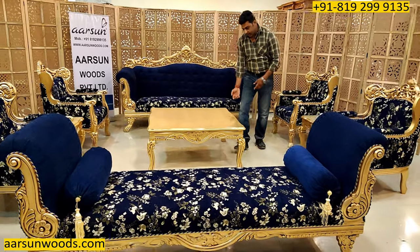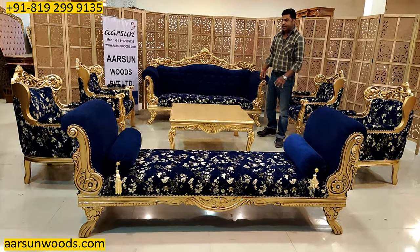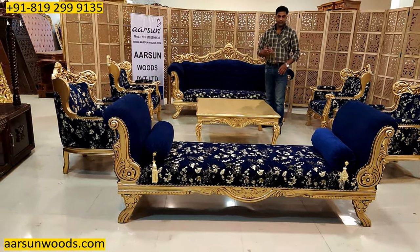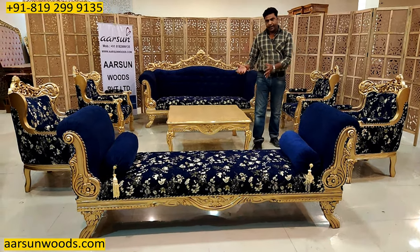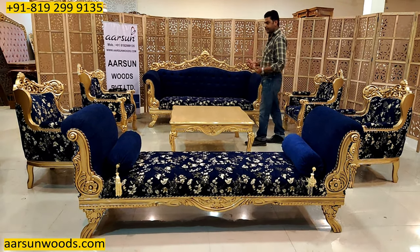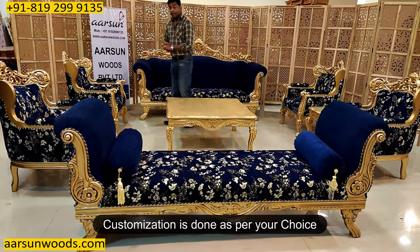Very big tables tend to get very heavy and very difficult to move. In case you want to clean the area, do regular dusting, or move it for some reason, it gets a little difficult for one person. You would need additional help, and that's sometimes not very comfortable or easy.